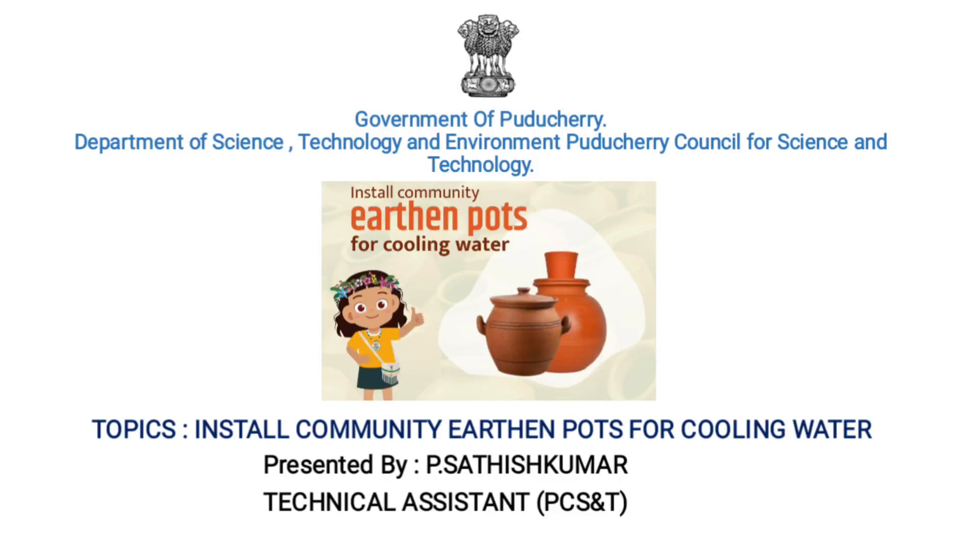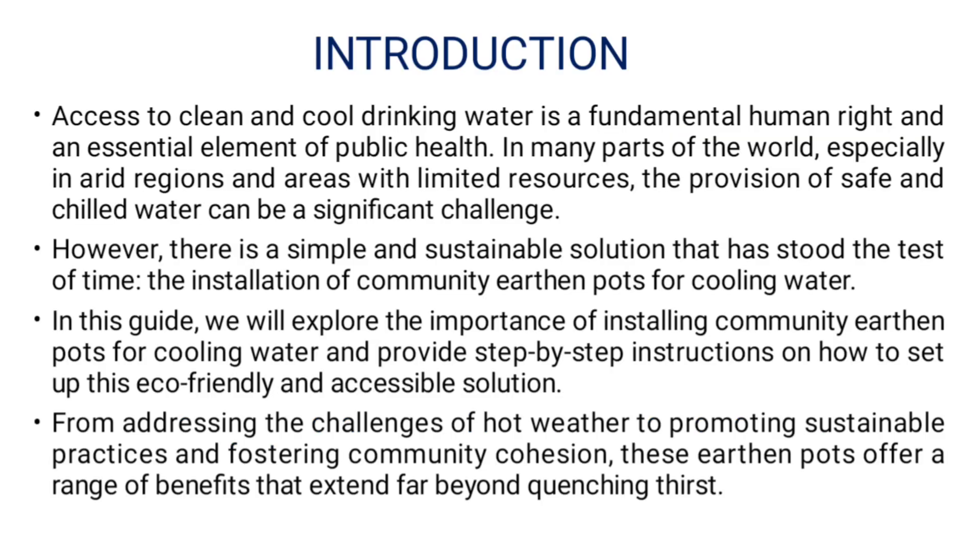Hello, my name is Adish Kumar. I am working as a Technician in Puducherry Council for Science and Technology. My topic is Install Community Earthen Parts for Cooling Water. This is an introduction.